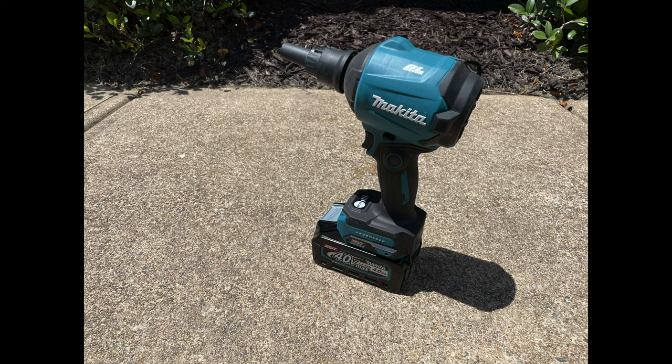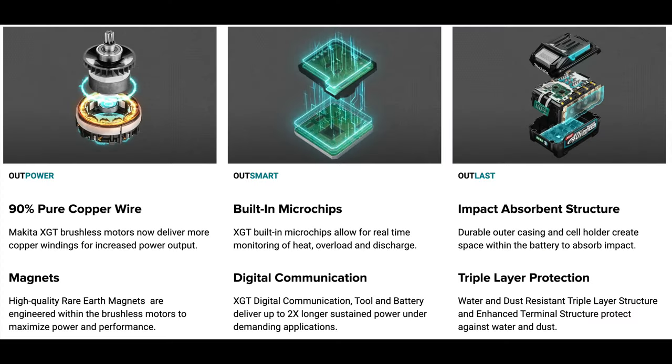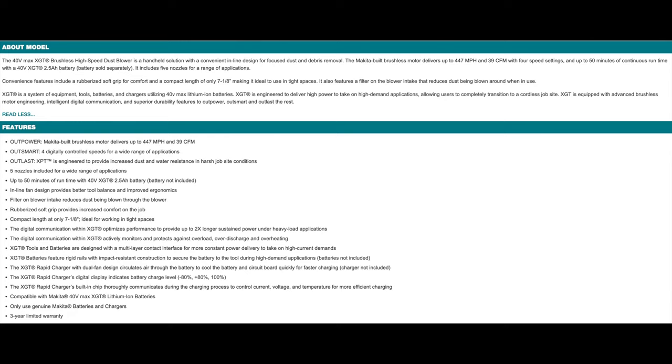It's got all the Makita Outsmart, Outpower, Outlast, XPT-type features. It also has an inline fan that delivers good tool balance — most leaf blowers do not have an inline fan. The filter on the intake reduces dust being blown back through. It has a rubberized grip and is compact at only seven and an eighth inches in length. It comes with Makita's three-year limited warranty.